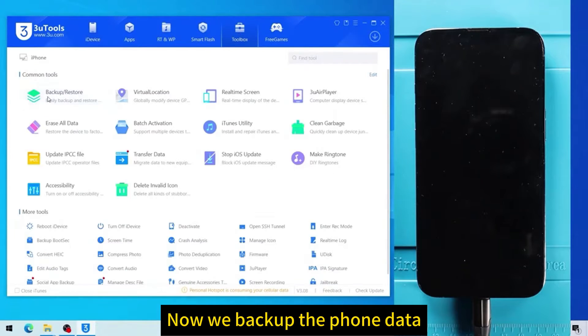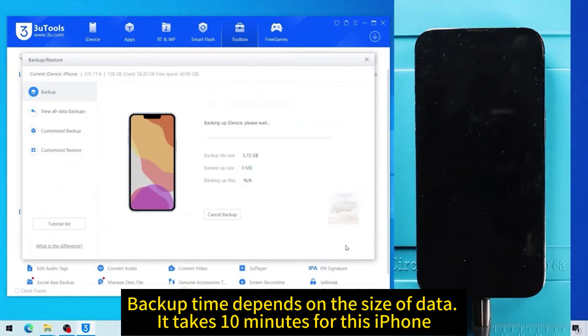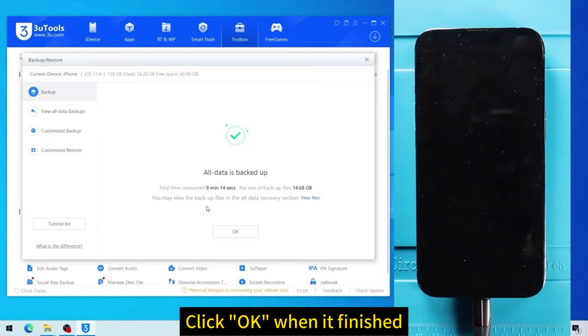Now we backup the phone data. Backup time depends on the size of data — it takes about 10 minutes for this iPhone. Click OK when it is finished.